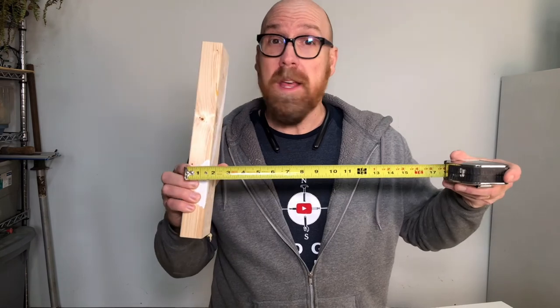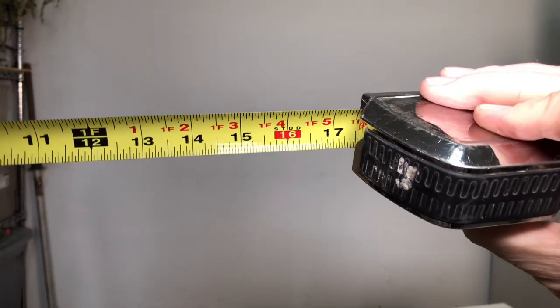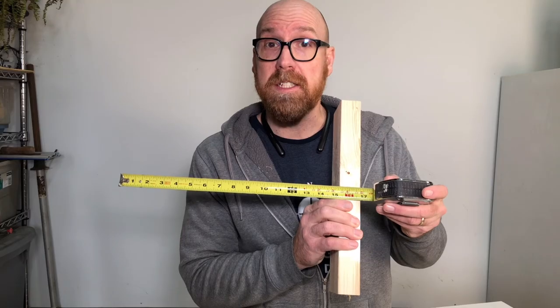Now another thing to keep in mind is most studs are going to be 16 inches on center. So once you find one stud and you're not sure where the other one is, measure about 16 inches away. That's why tape measures have a red mark every 16 inches.